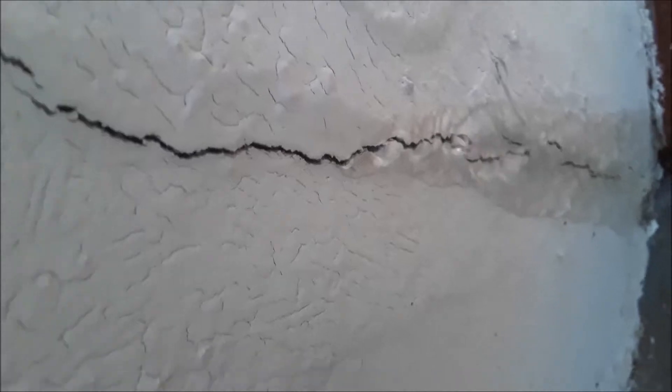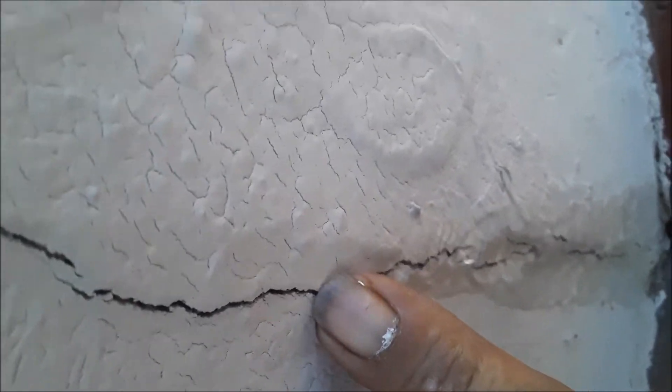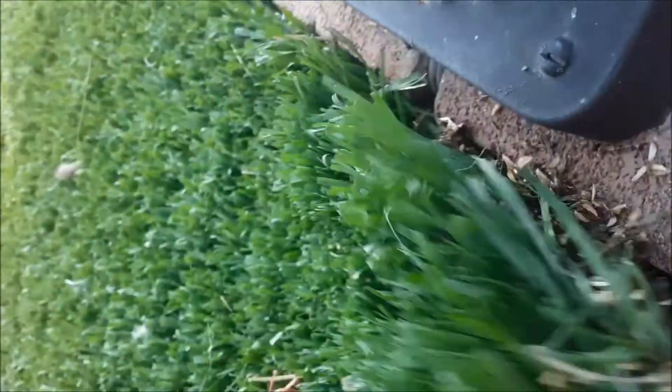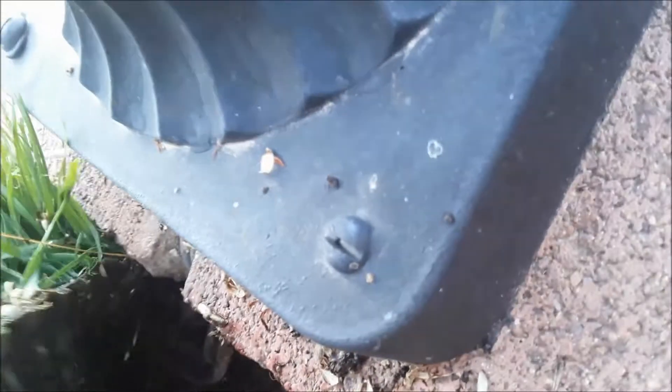Right here in the crack of the stucco — which is really odd because this is fake grass here. What would be getting watered that would cause this leak? Well, here it is right here — look at that. It's coming up from underneath this fake grass.